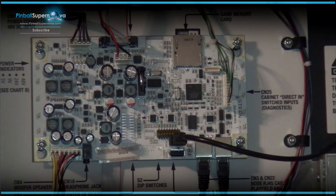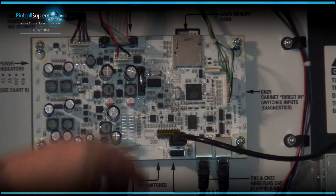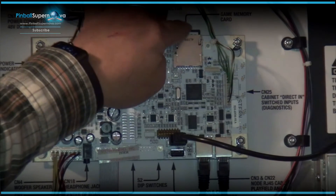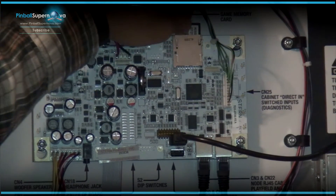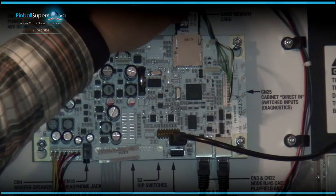Instead of going through Stern and calling them up to get a new card, waiting days for it to arrive, you can go to Best Buy, get a new Kingston card — I believe that's what they use — and just reload the image back onto the card. You'll be up and running within a couple of hours. To take the card out, you push it down until you hear it click, and then it snaps up and you pull it out.